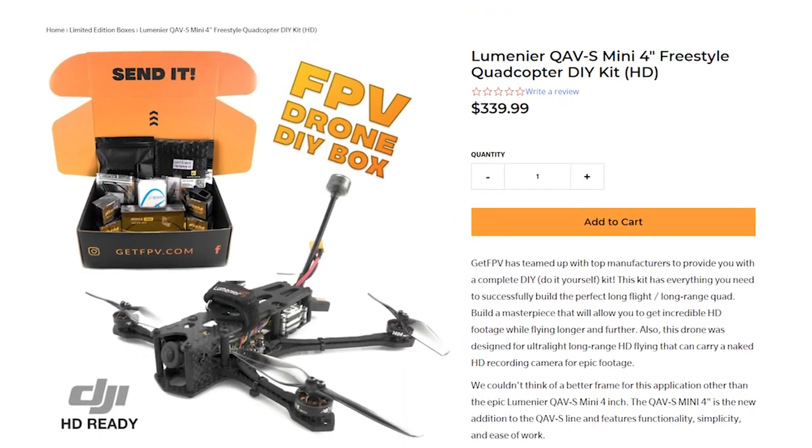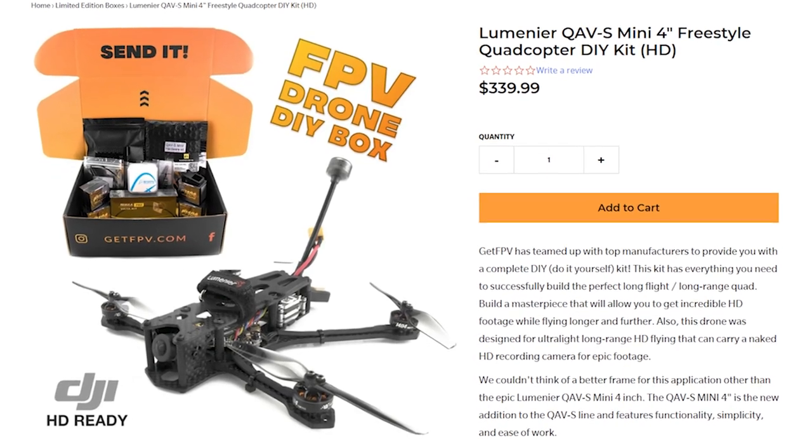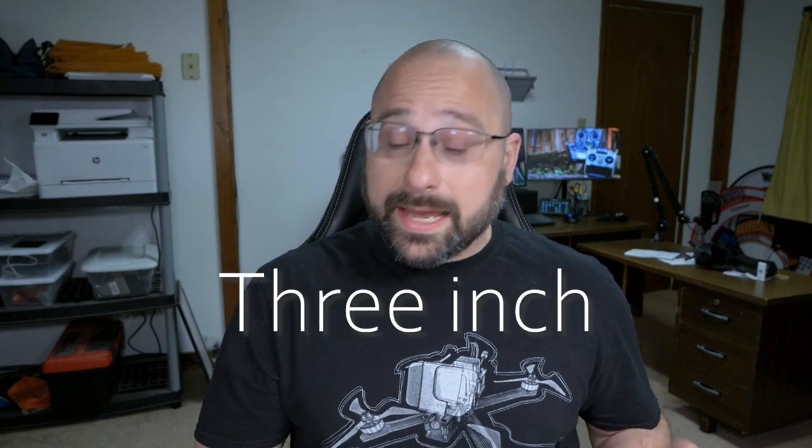But that's not what we're here for today. Those were all bind-and-flies. But if you want to build your own, that's what we're here for today, because FPV Crate has come out with a build kit for their QAVS 4-inch long-range. It's available in a 4-inch and a 5-inch version, in a freestyle-focused and a long-range-focused version, and in a digital and an analog version. We're going to build the FPV Crate Lumineer QAVS long-range. I'll walk you through all the steps of the build and we'll talk about the different variants.